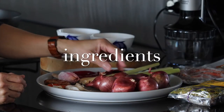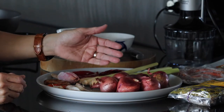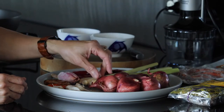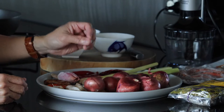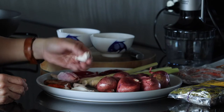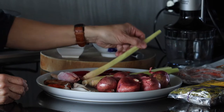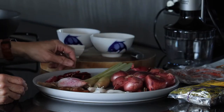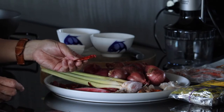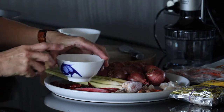We will need quite a lot of French shallots. French shallots are preferred compared to red onions because they have a nicer flavor - sweeter and not as strong. We're gonna need some garlic, about 6 cloves. Lemongrass - I'm using 3 stalks. And dried chilies - I'm using 10 of them.